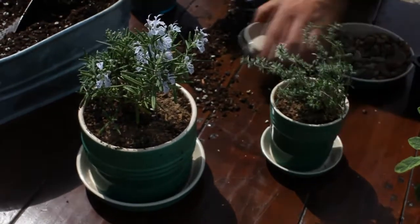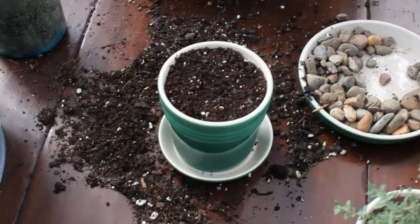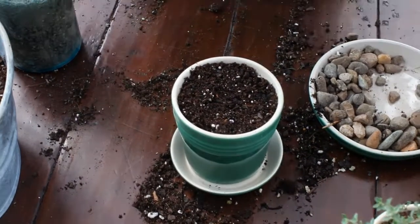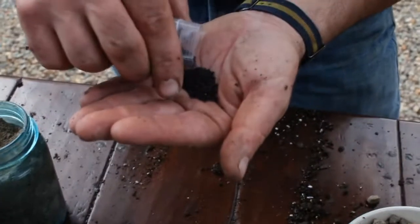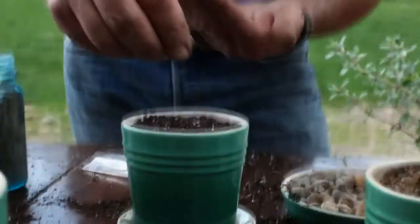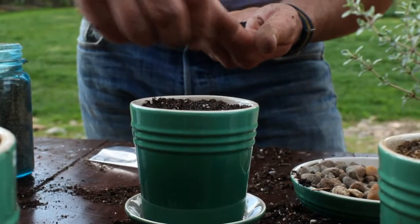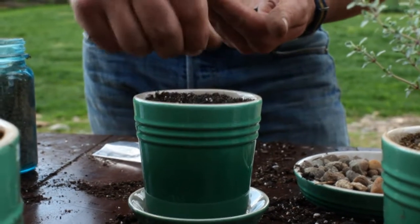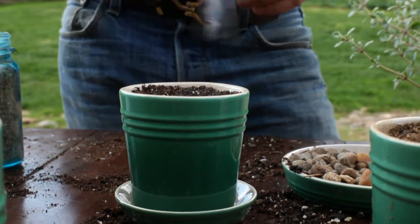Then we'll want to water that in really well. And here's a great trick for the kitchen — we're going to grow our own little microgreens. We've got some basil seeds here. You can take the basil seeds and just sprinkle them all along the top pretty thick. We want to get the surface almost all the way covered with seeds. When we water these seeds, they'll swell and then in a few days we'll have some tiny little basil sprouts.